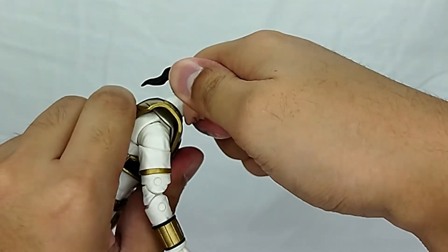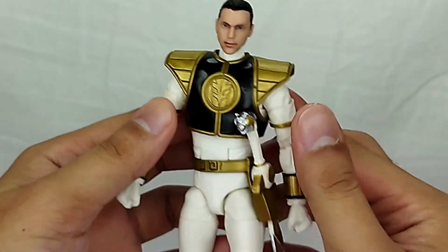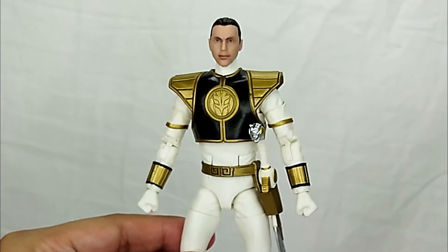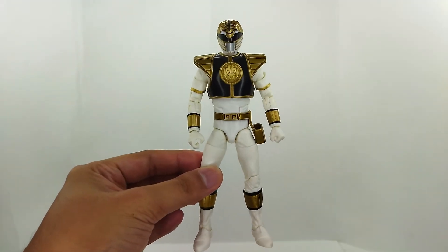The first swap is always a little tricky, but there you go — you can pop the helmet head off and put on the Jason David Frank unmasked head. That's what you can do, and it looks awesome.